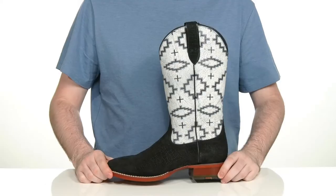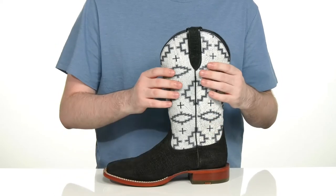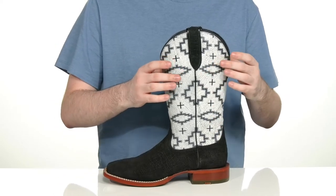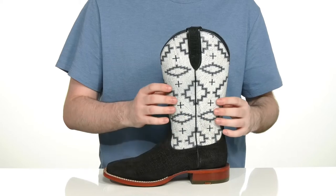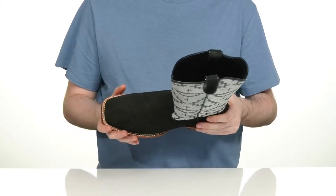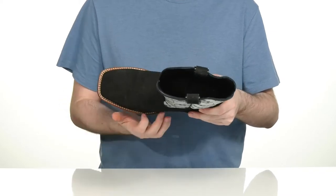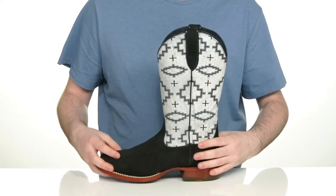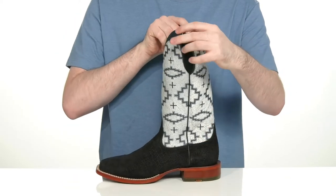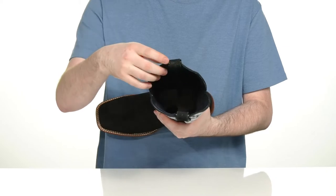Stay comfortable all day when you're on the ranch in this cowboy boot from Ariat. This silhouette has a full grain leather upper with a cool blocky pattern on the shaft, using a textured leather foot at the bottom with a square toe for that classic cowboy fit. It's well stitched underneath to add some extra durability. It uses two pull tabs on the top so you can slip this on and off super easily.